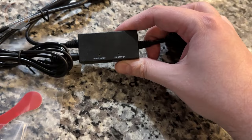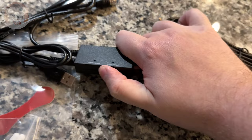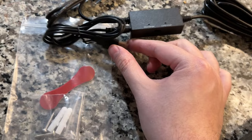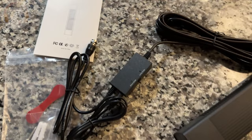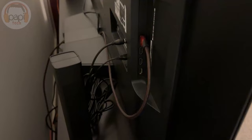You have a little box here. If you're within 35 miles of your stations, you want short range. If you're more than that, you want long range. It needs USB power, so you plug that into your TV. And there's your coax cable. It comes with some instructions, which basically just tell you everything I just told you. Let's go hook it up.